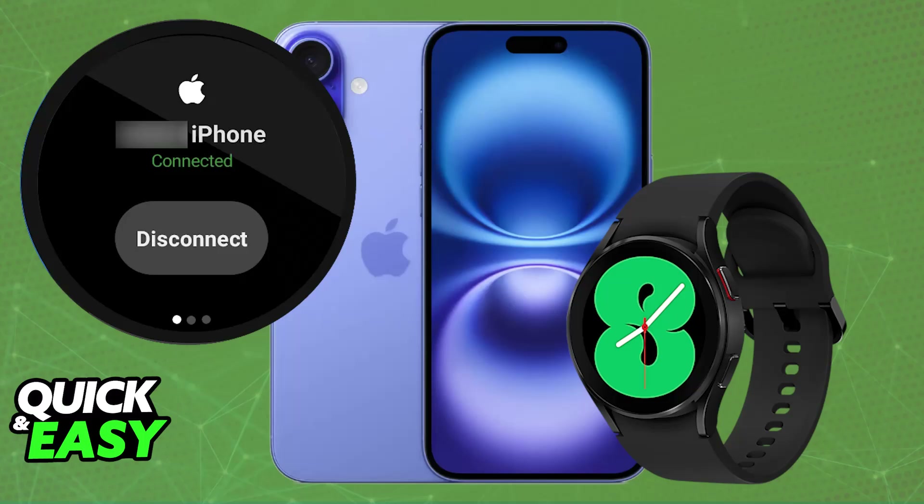Something I need to make very clear is that to initially set up the watch, you will have to connect it to an Android device first. To my knowledge, in order to access the Play Store, you need to connect it to a device first, and then once you have access to the Play Store, you can download the Merge application to use it in conjunction with your iPhone.